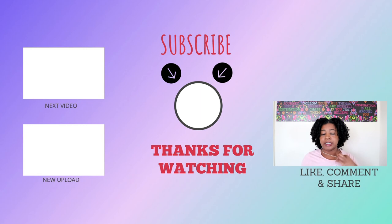Let me know in the comments below what you guys think of my first flexi rod set, whether I did a good job or not, and if you have any tips or suggestions for next time. Don't forget to like, comment, share and subscribe, and I'll see you in my next video — bye guys!